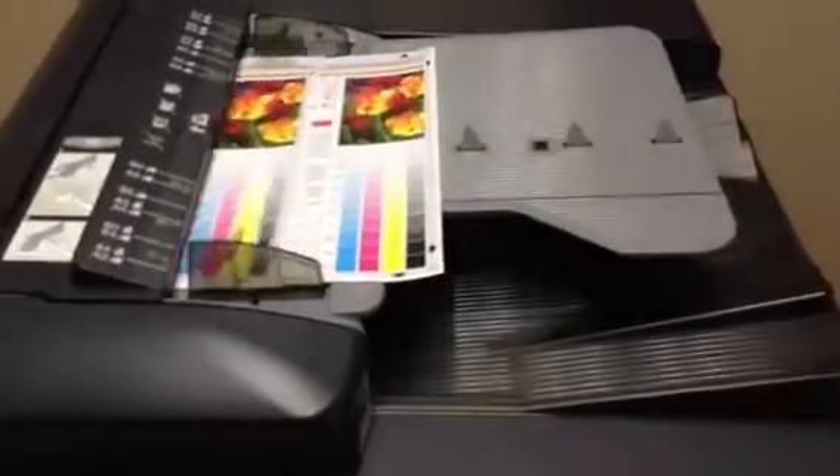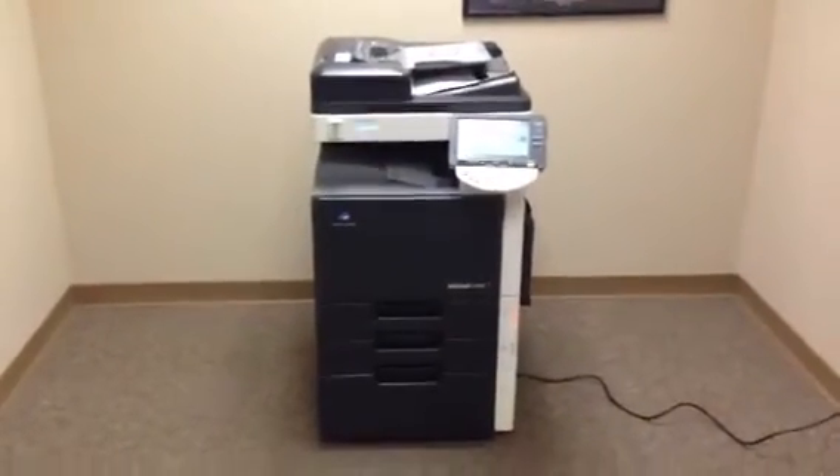Now we're going to take these copies and run them through the document feeder to verify that works as well. As you can see, they went smoothly through the document feeder.